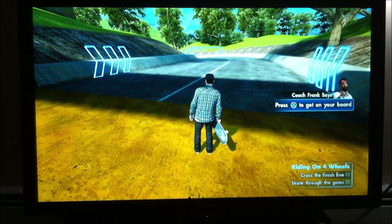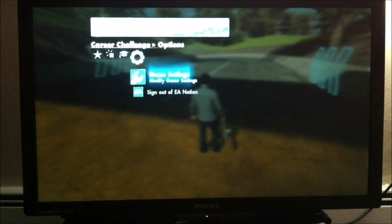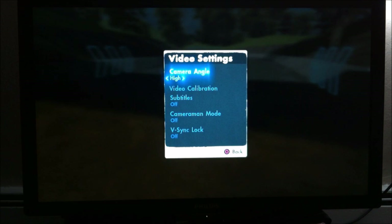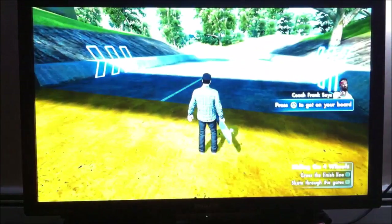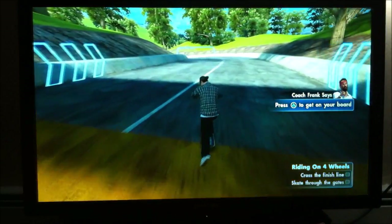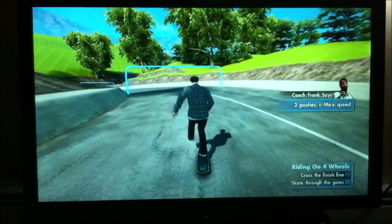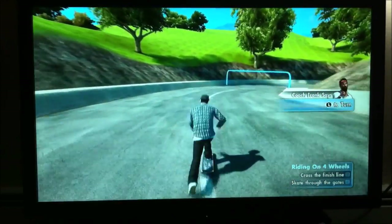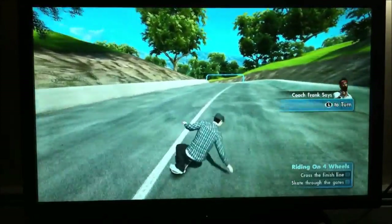See that thing in your hand? Yeah, it's called a skateboard. Now put it on your feet! All right, now let's get moving. Push with your feet. You'll only need a couple of pushes to get up at speed. Coach Frank uses one. The first thing you need to learn is how to get around on your skateboard.